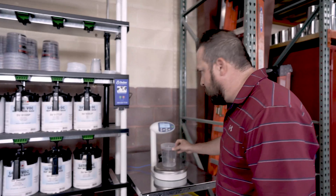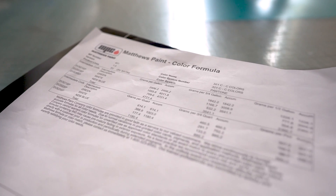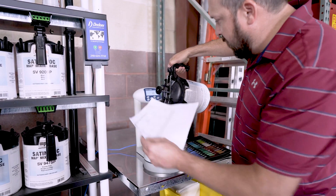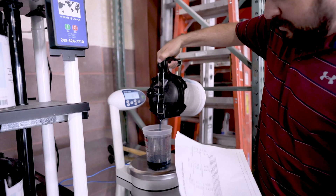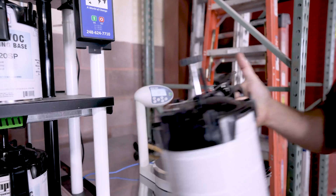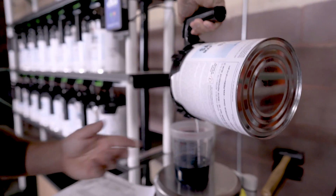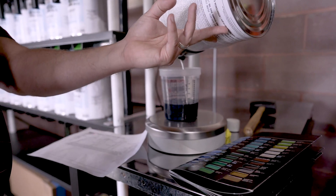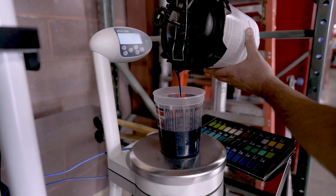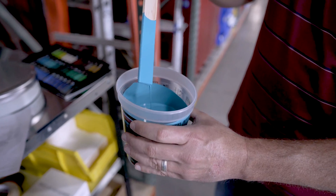Matthews Paint prints out a formula for us, so we're going to run through the formula. The machine will tell me exactly how many grams I need based on the formula. I'm trying to get to 307. We're looking for 194 now on the white — load up to 194.5. And just a little bit of blue here, going to 88.7 for the blue. And here's our color — this will be the color that we put on the cabinet.